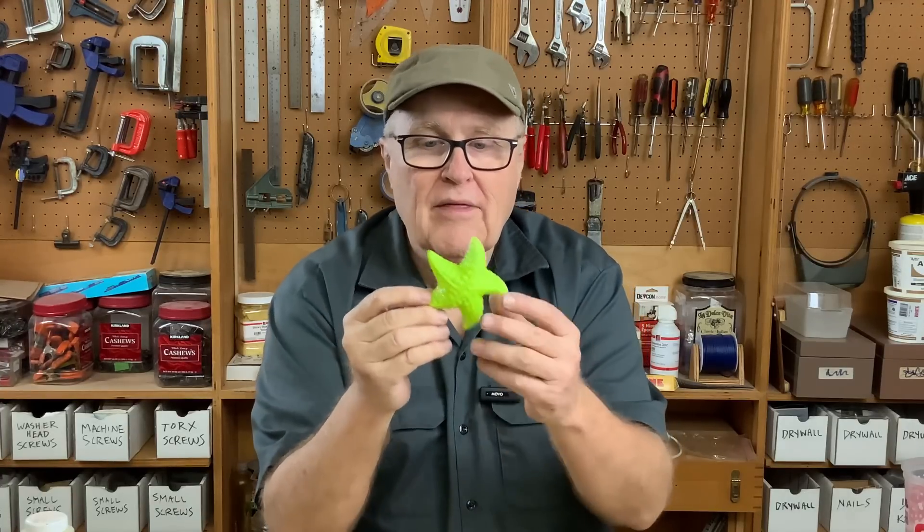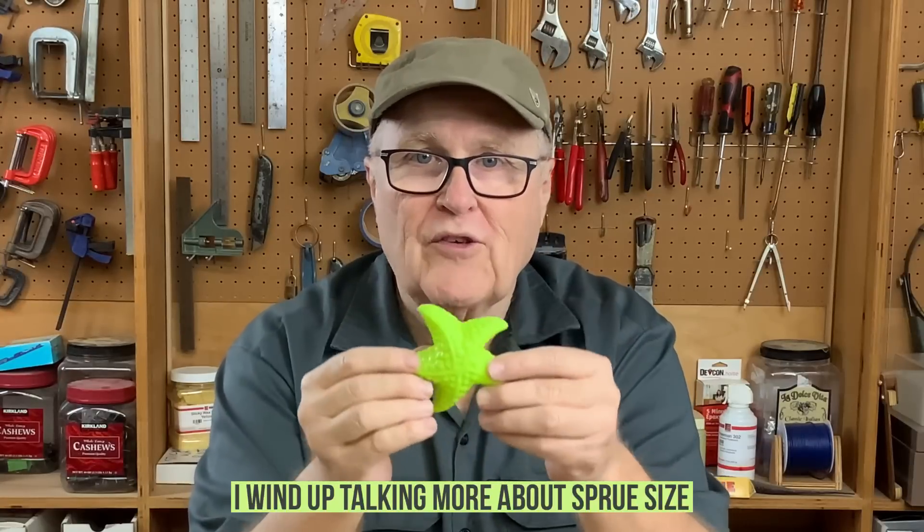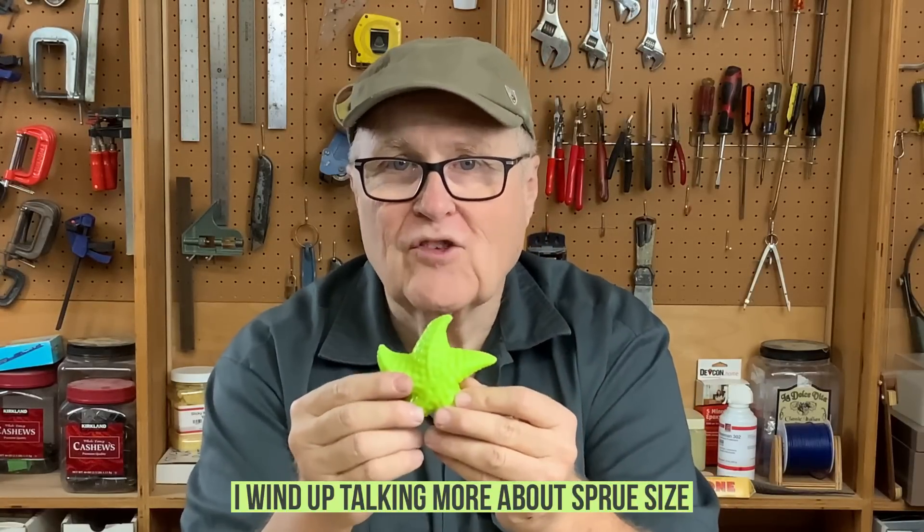We're going to use this little starfish toy to talk about something really important in mold making, and that is position in space. How do you orient the piece in space to cast it properly?